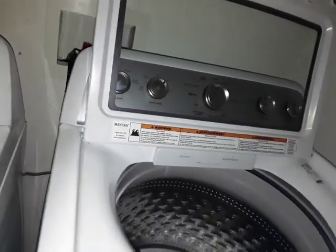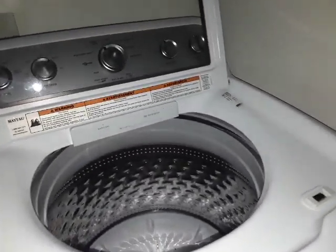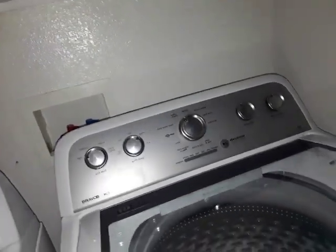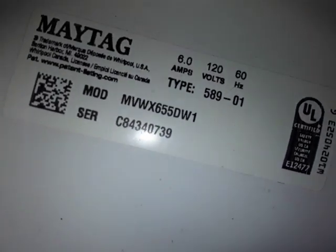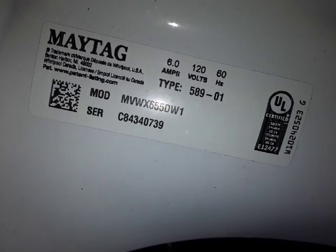So I might as well do a review on my grandmother's 2018 Maytag Bravos MCT — Maytag Commercial Technology. The model number is MVWX655DW1, and the serial number is C84340739.